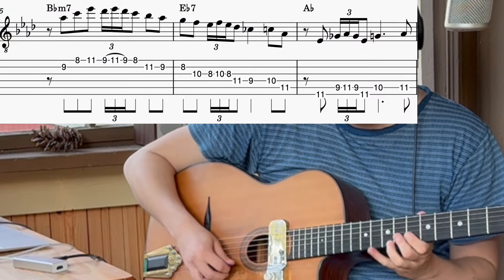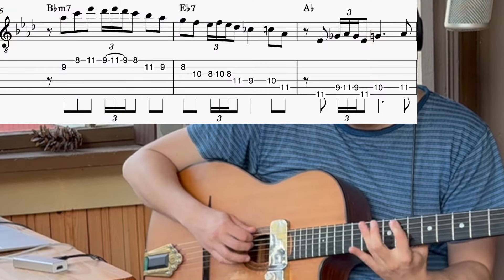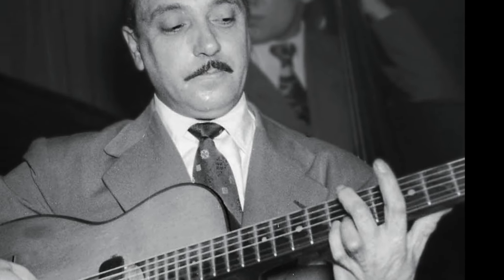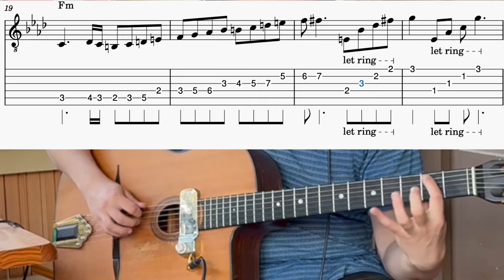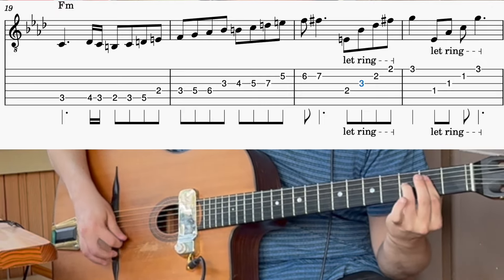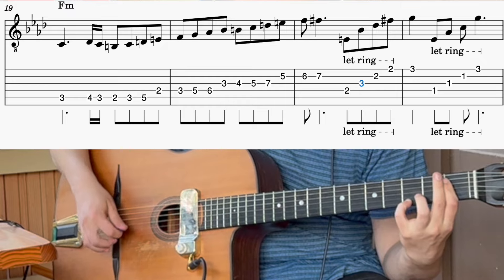This bluesy line is perfect for preparing us for the strange times that are ahead in the B section. The B section starts and it goes to F minor, and it starts here — the ending of this line is a really nice chord-melody kind of thing.